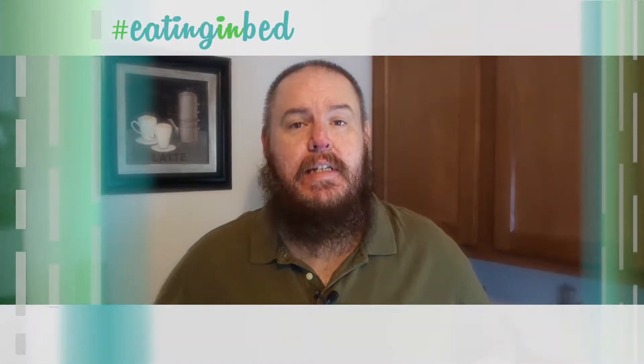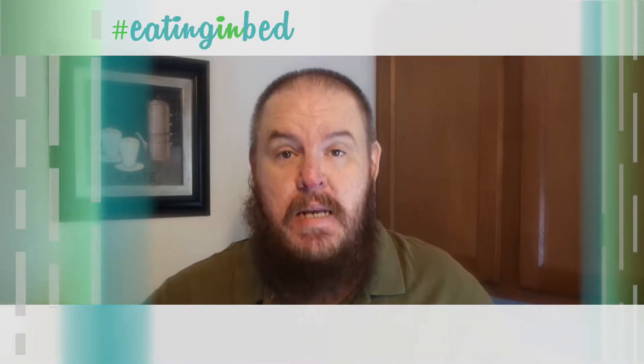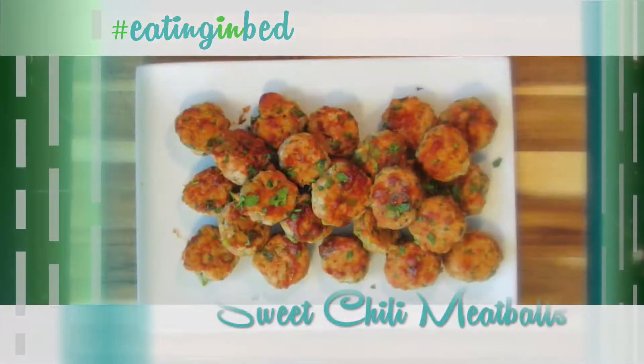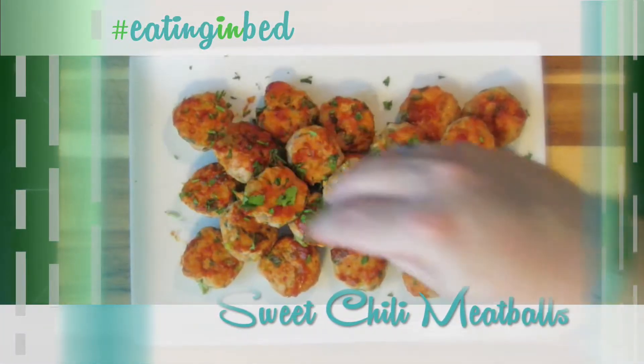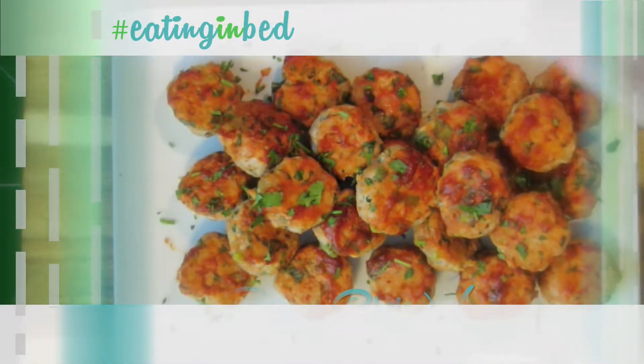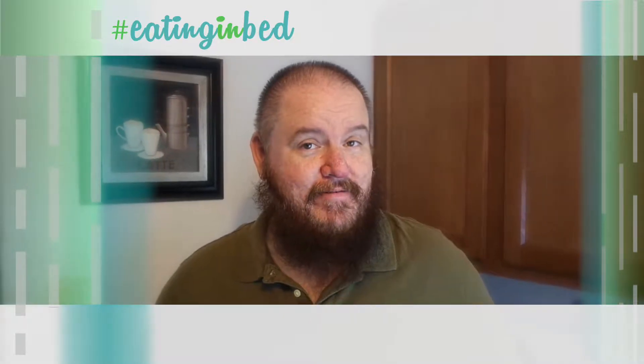Hey everybody, welcome in. My name is Ernest and I'm going to teach you how to cook. Today I'm taking the idea of meatballs and going in a whole different direction. We're making sweet chili meatballs. These are going to be a hit at any party — all you have to do is make them and watch them disappear. Forget about those barbecued wieners, we're going with the meatballs today. And this is Eating in Bed.